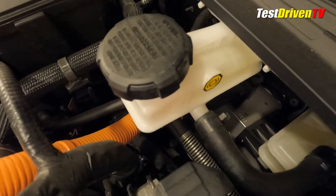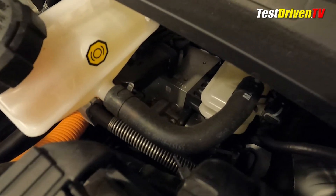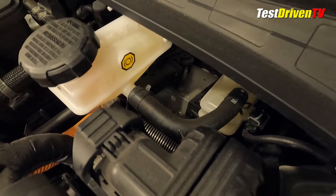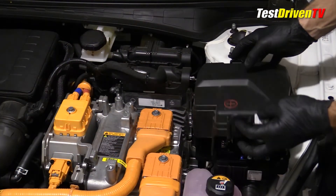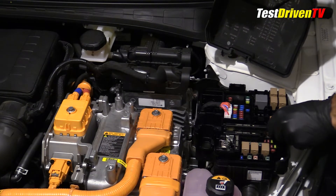The brake fluid reservoir is found at the driver's side rear of the engine compartment. Notable is that the Elantra Hybrid uses an electronically controlled brake system instead of a traditional power booster and cylinder. Nearby is the engine ECU, and to its right the main fuse box, where you can also find the main 12 volt access point. Hyundai has provided a handy fuse removal tool here.